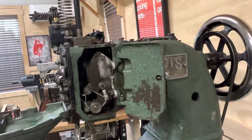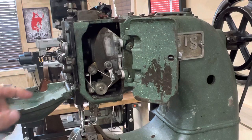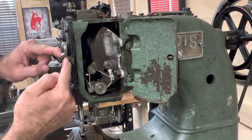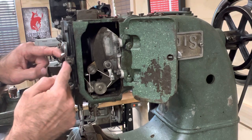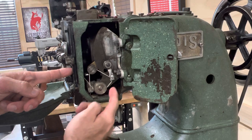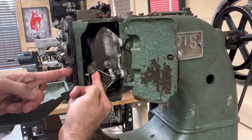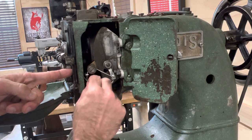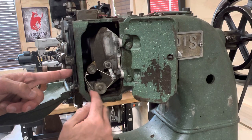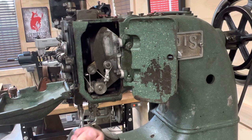From here it will come through this hole. You'll notice there's a steel loop beneath the thread break. It'll go through the steel loop, through the hole in the casting, beneath this roller, up through the bottom of the spring tension arm, over the top of this roller, behind this thread, and down through the eye here, exiting the bottom of the machine and entering the thread eye.